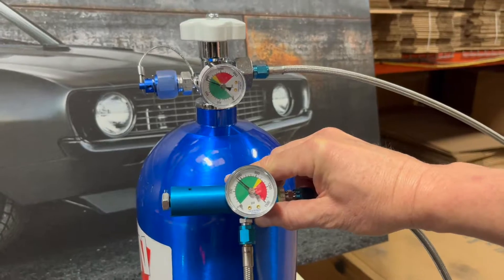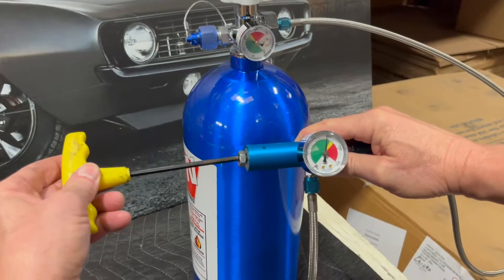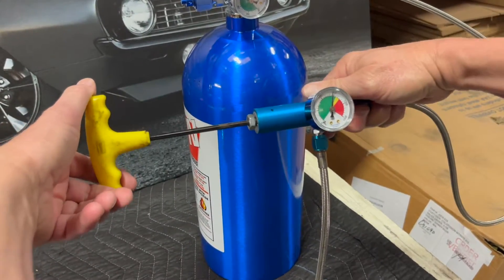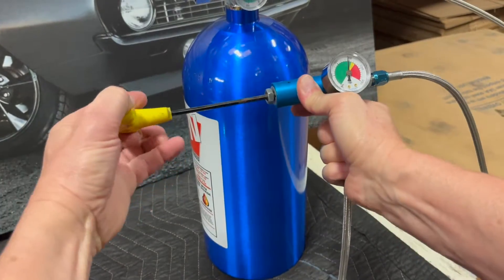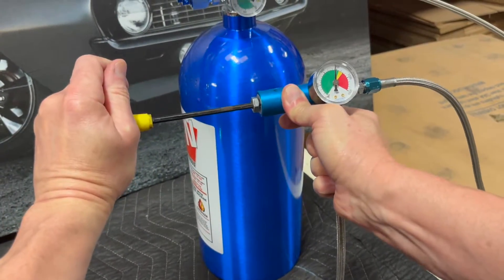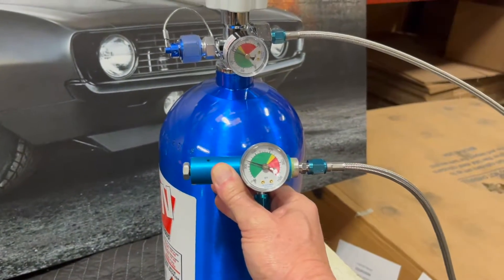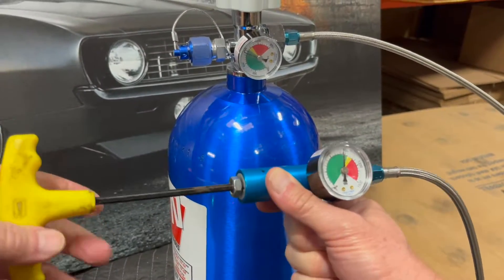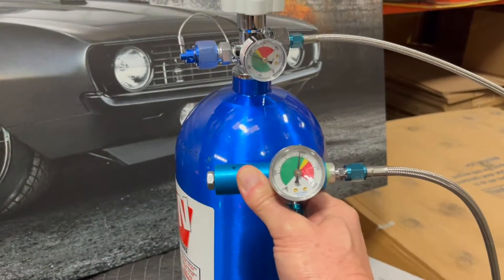Now, to adjust that pressure — if you want to increase the pressure, you would turn it clockwise. That's half a turn. Now the pressure will be higher. If you need more pressure, turn it another half turn. Do it in increments of one half turn.